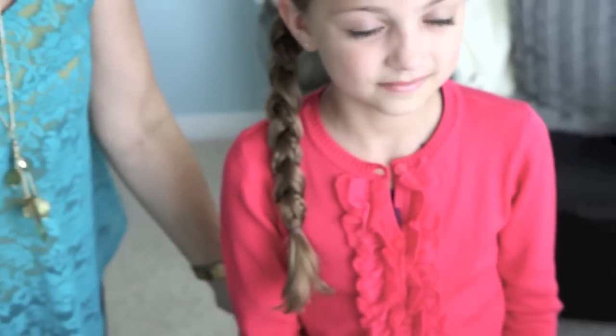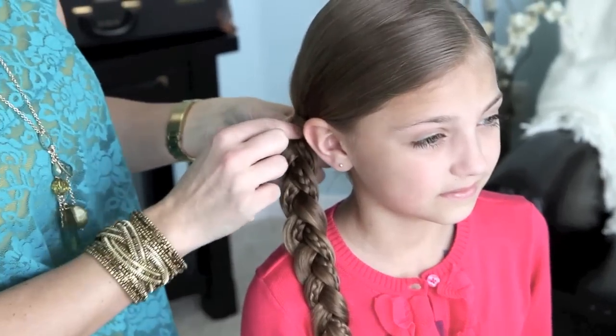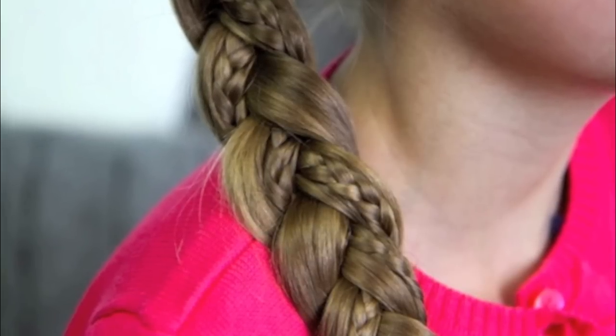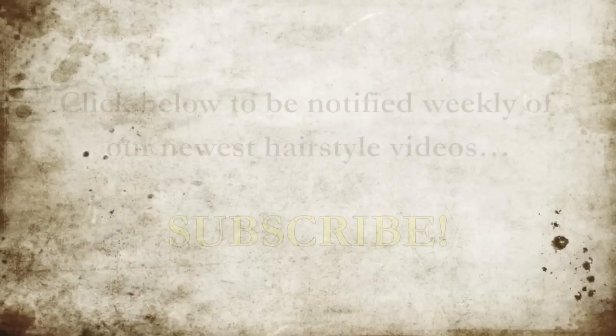If you want to do a little more grown-up version, more of an adult look, simply take out this rubber band altogether and do a really soft braid into, like a really soft ponytail falling into the braid, which would just make it a little bit more elegant-looking. Hope you enjoy, and we'll see you in our next tutorial. Thank you.